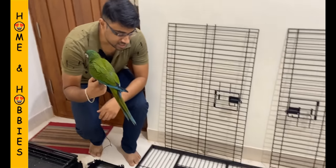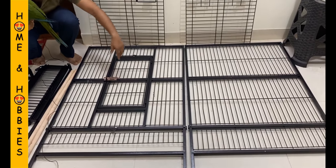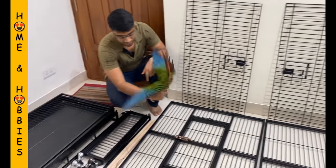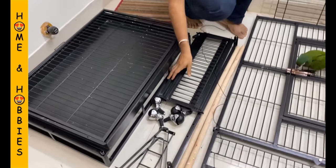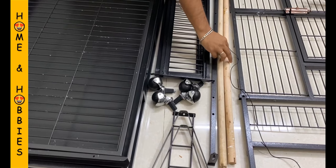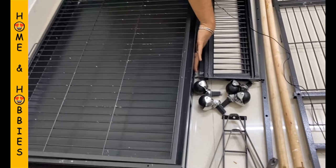I have unboxed all the parts and kept them separately so that you can get a clear understanding of all the parts. As you can see here, this is the front side of the cage, and there is a door — that is the back side of the cage. These two are the side portions, and these are the two connectors for the front and the back. We have two perches for the bird to play, and this is the top portion and the bottom portion of the cage.